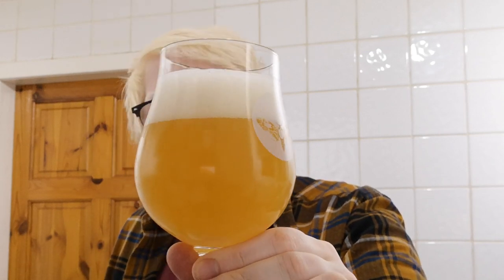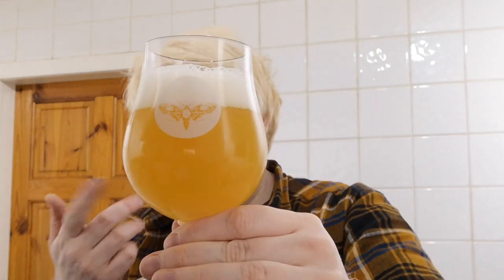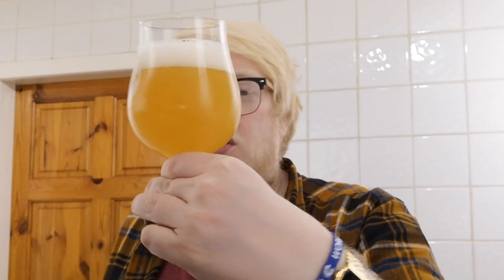There we go - bit of a stupid pour but yeah. Hazy, sort of lemony - it's got that lemon cough syrup, cough medicine look to it, like a Locket lozenge with honey and lemon. A little bit of mango on the appearance. It's juicy, it's hazy, it's turbid - nothing's getting through it. Looks absolutely lovely, and there's a nice soapy white head on it.